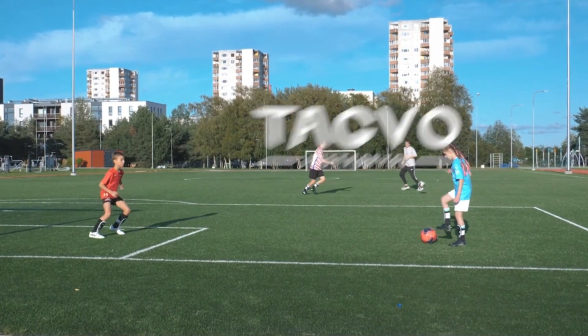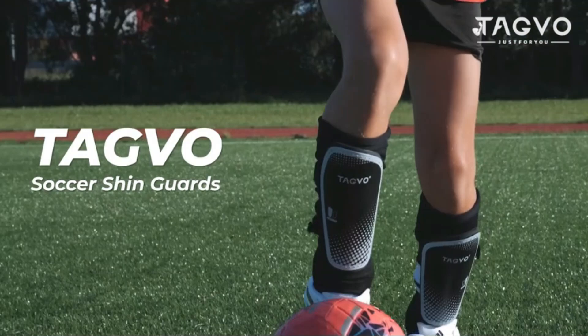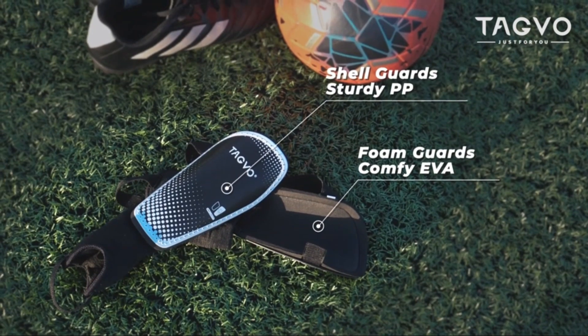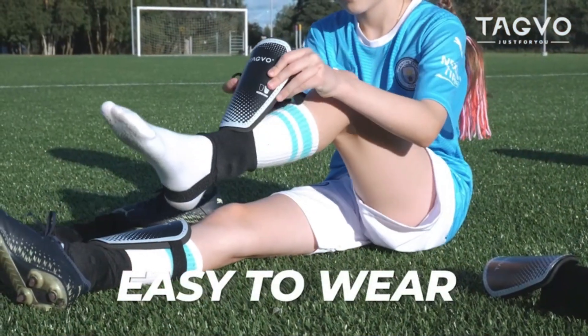Comprehensive protection: Tagvo Soccer Shin Guards professional design for kids/youth soccer player protection for training or matches. Strong PP shell combined with high-resilience EVA cushion has high-impact resistance performance to help against high-impact force in the soccer game, durable and lightweight.